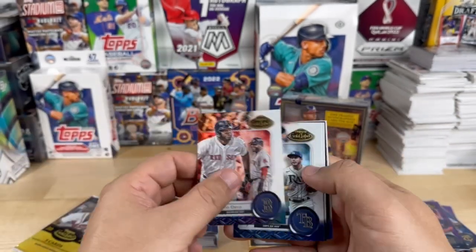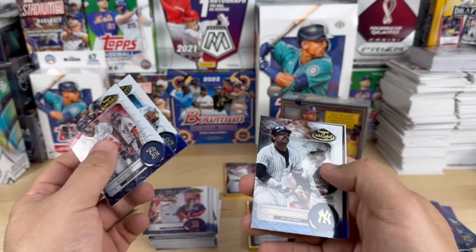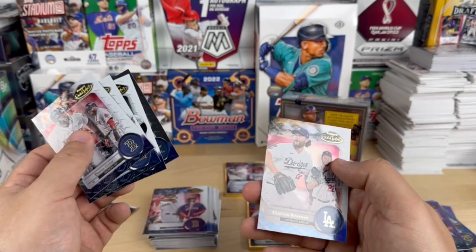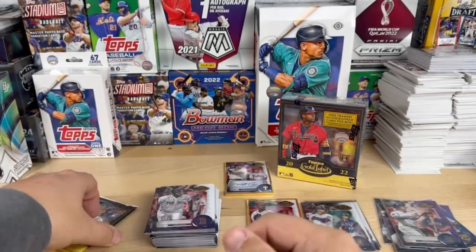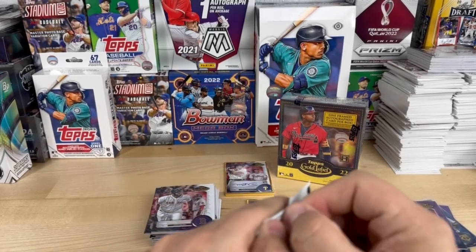Taking this one off with David Ortiz, Jose Suarez, Reggie Jackson, Justin Verlander, and Clayton Kershaw. And the final pack of box number two.